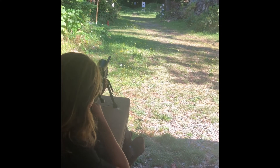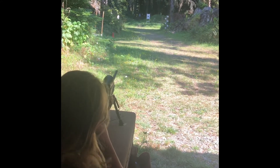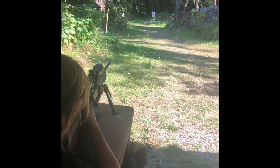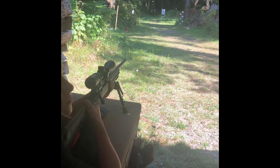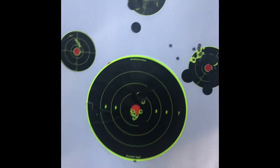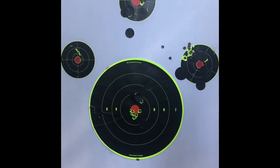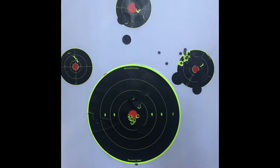And your Savage Axis II, 6.5 Creedmoor, same bullet — Barnes 127-grain LRX. So these holes right here are Faith shooting that Savage Axis II, 6.5 Creedmoor with the 127-grain Barnes LRX ammo. Pretty awesome — can't complain about that at all.